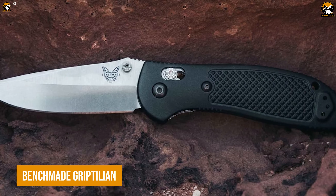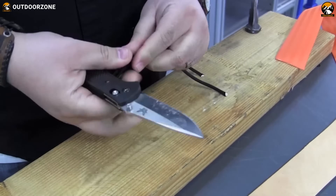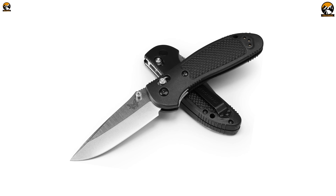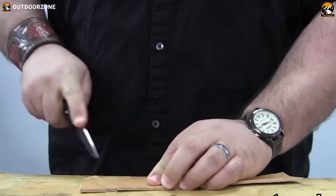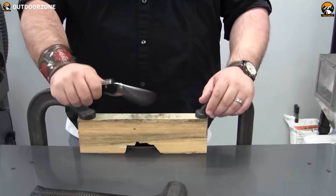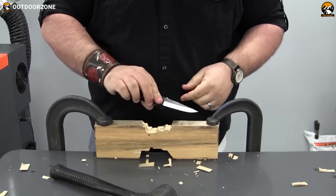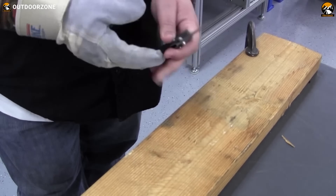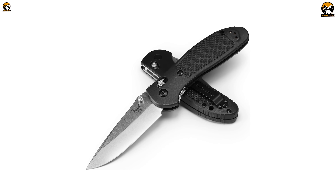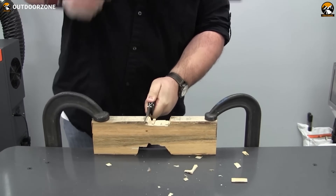The Benchmade Griptilian is a famous folding knife that is well-suited for tactical situations due to its durability, versatility, and ease of use. The blade is made from 154cm stainless steel, known for its excellent edge retention and corrosion resistance, and is available in several different styles. The handle is textured and contoured to provide a secure and comfortable grip, even in wet or slippery conditions. Featuring Benchmade's patented Axis lock mechanism, it ensures a smooth and reliable way to lock and unlock the blade. The Griptilian is also equipped with a reversible pocket clip, configurable for tip-up or tip-down carry on either side of the handle.